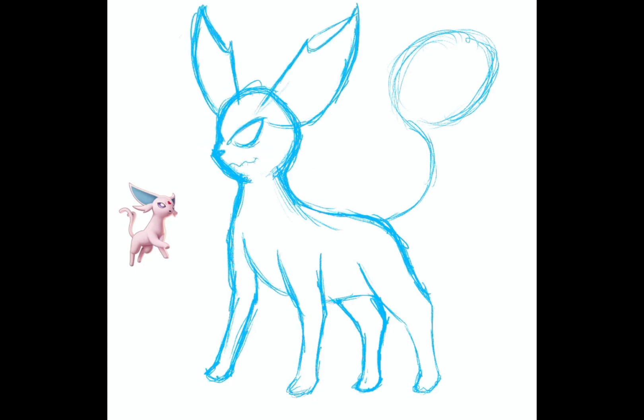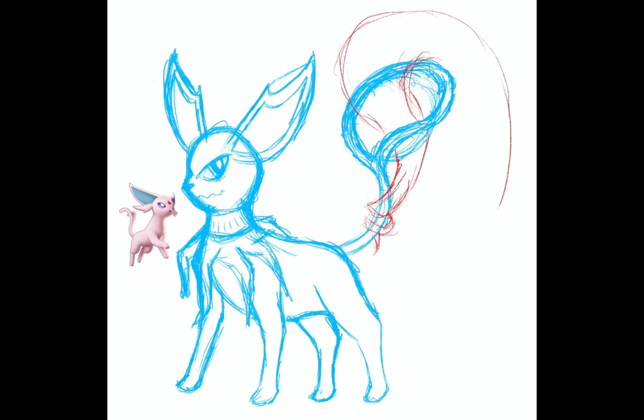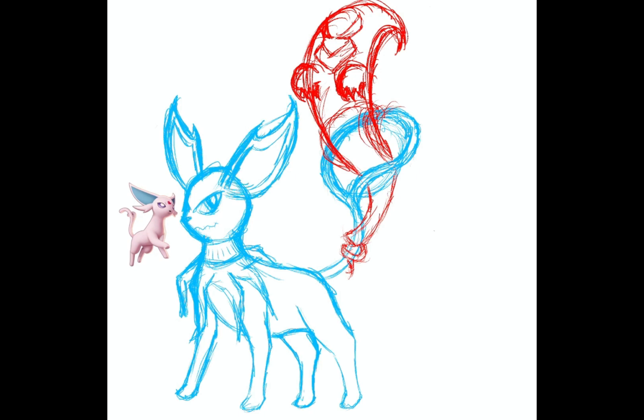Having tangibility close to existing Pokémon allows someone to look at them and view them in a similar vein to pre-existing Pokémon. So when making an Eeveelution, you kind of have to fit within the similar form or art style to make it feel more tangible, more real to someone who may look at it or play with this character.